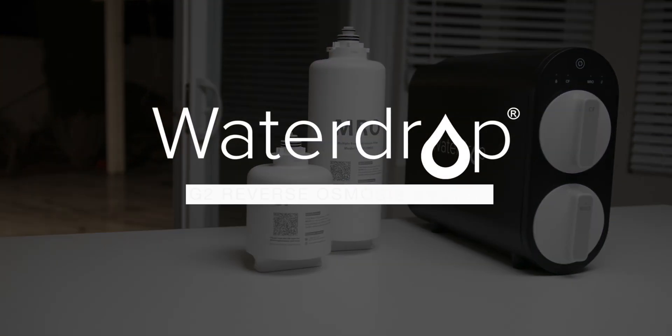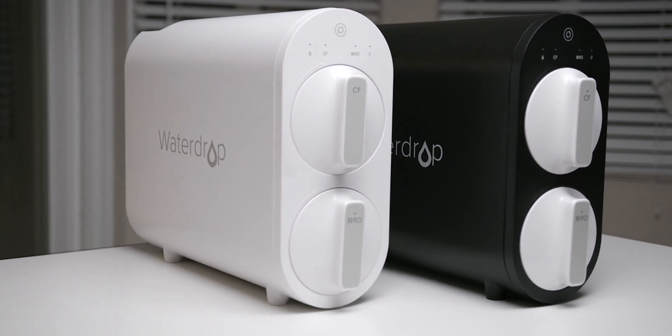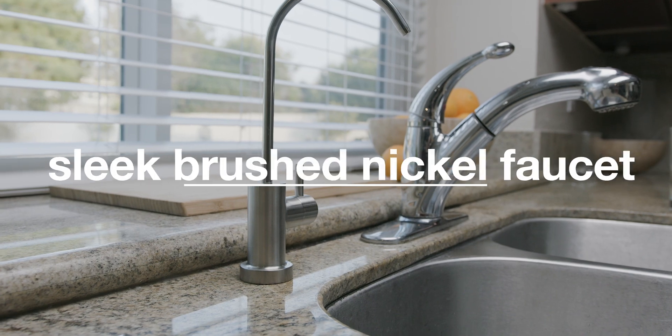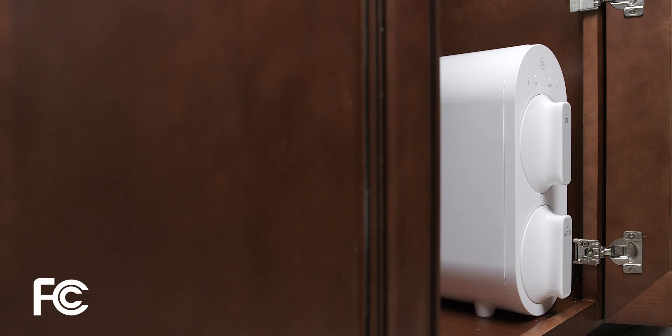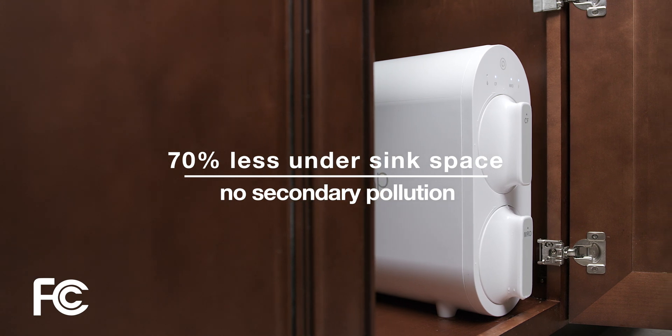Introducing WaterDrop G2 Reverse Osmosis System. The revolutionary tankless design, along with five-stage composite filters, makes the system stand out from the competition. The tankless design is easy to install and can save up to 70% under-sink space.